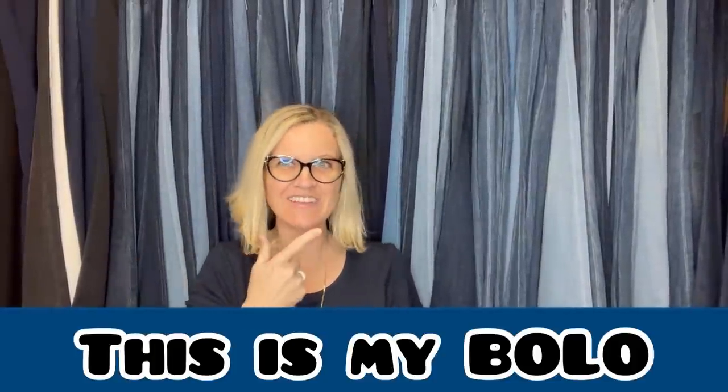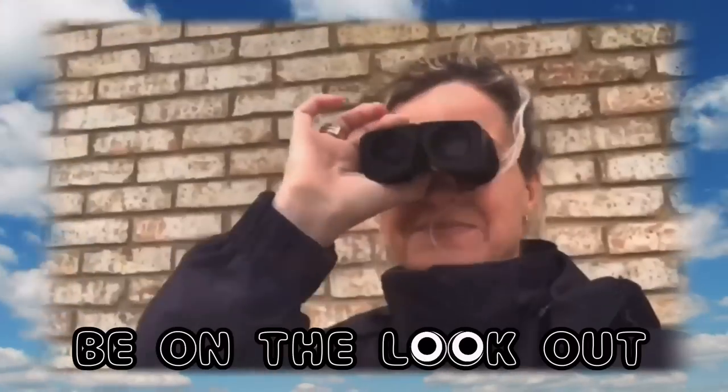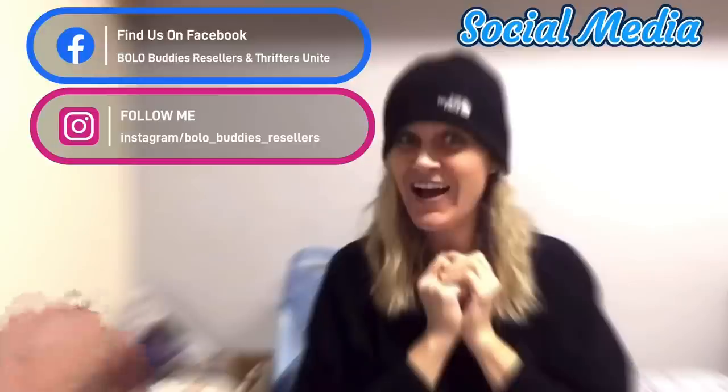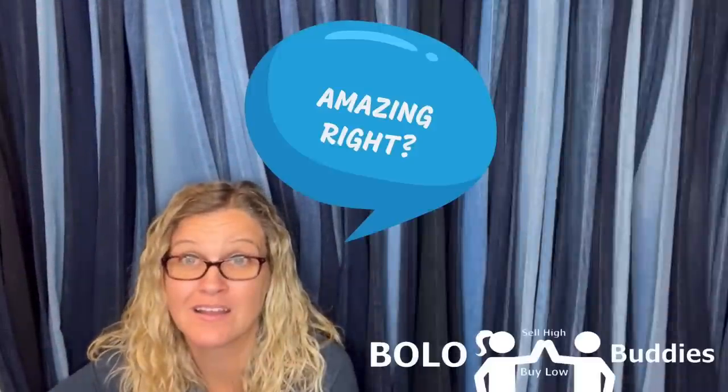All right, you guys, let's check out these bolos. Time for a dollar — $600 for a My Little Pony. Amazing, right?